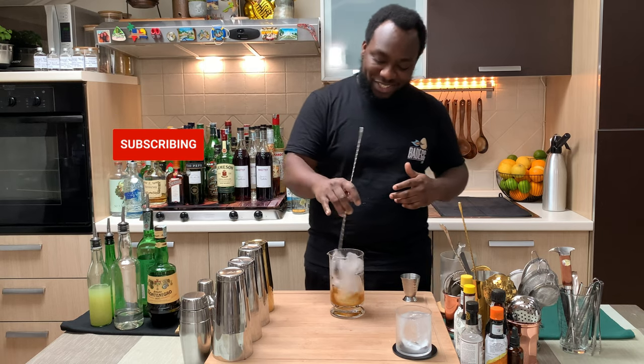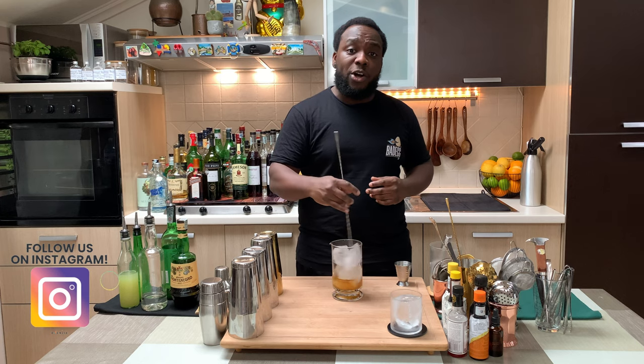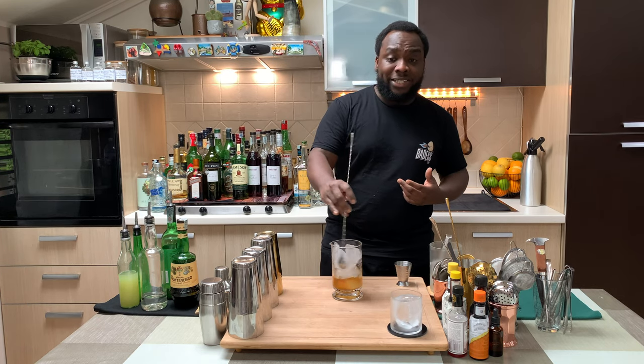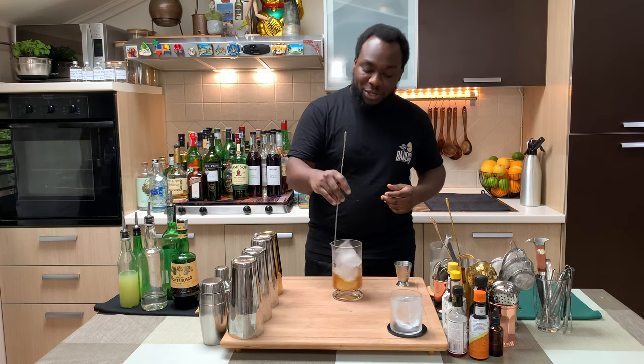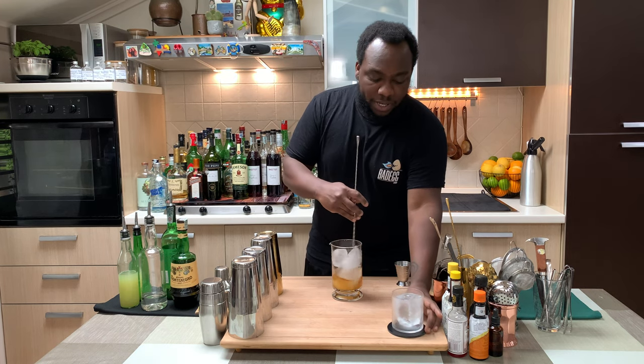Don't forget to subscribe, like, and comment on the videos — thank you so much. This is a two-ingredient simple cocktail to make at home, very easy to make for friends and guests when you're having a party or dinner. This is perfect as a digestive. Enjoy the M&M cocktail — very easy to make.